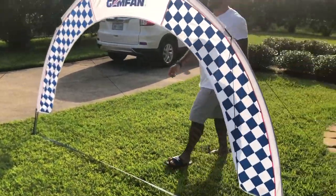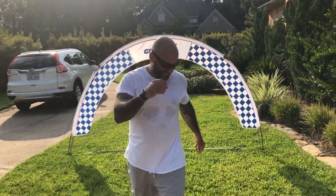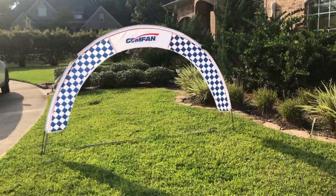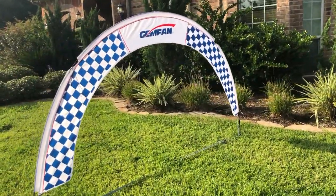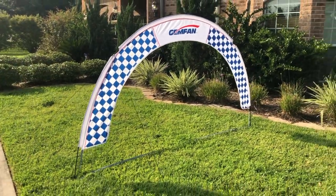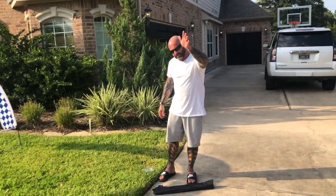Gate's about five foot tall. It looks really good. Like I said, it could be set up in about five minutes if you do it right and you don't have the strings all screwed up. We're going to have these on the website — I'll make a section for it. We've got this gate and I've got another one to show you, so I'll be back in just a little bit. Thanks guys, we'll see you soon.